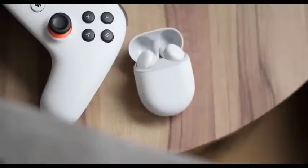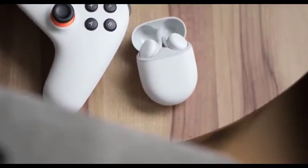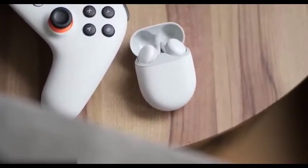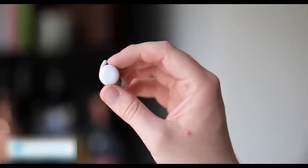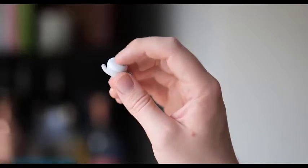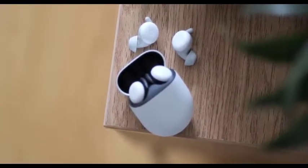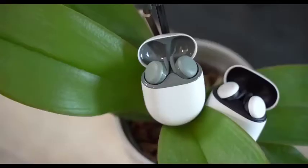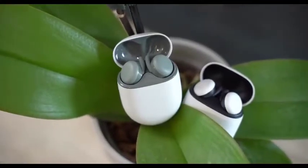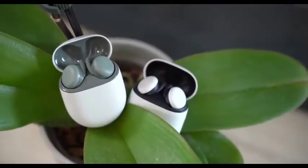Like the Pixel Buds 2, the Pixel Buds A Series are equipped with Bluetooth 5.0, but they're powered by a new chipset. When the Pixel Buds 2 first came out, there were widespread complaints that the wireless connectivity wasn't rock solid — people were getting some dropouts. And while subsequent firmware upgrades improved performance, Google appears to have addressed any connectivity issues with the A Series. I had almost no dropouts during my testing time, although like every other true wireless earbud, these aren't completely infallible.